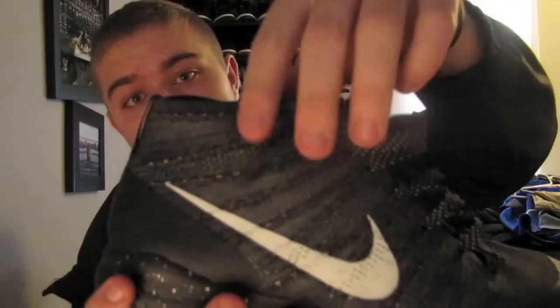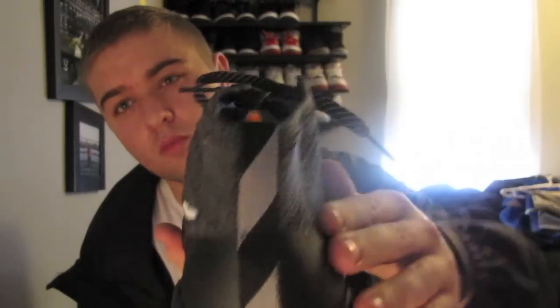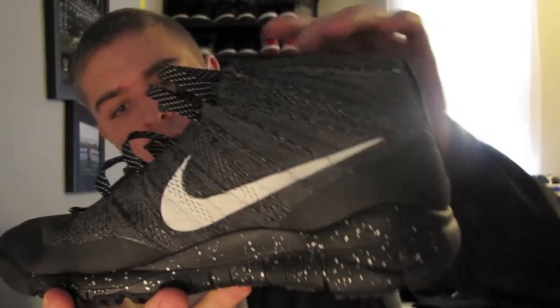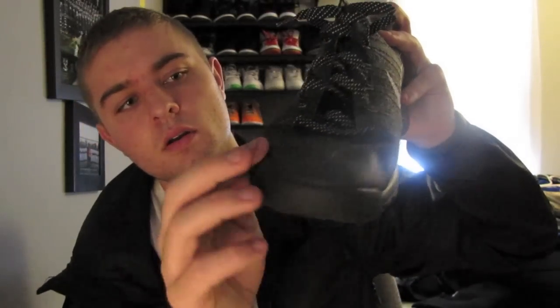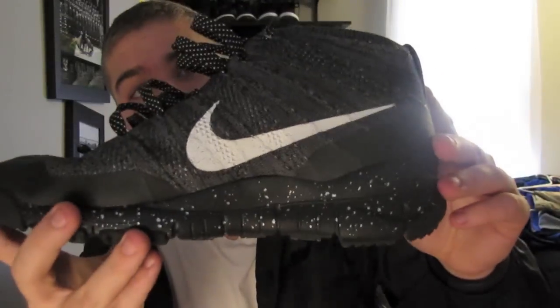For the features, it's got an entire Flyknit upper, it's got a white swoosh, and it's got a rubber composite on the entire back right here. The mud guards cover the entire upper right here, and it's got that FSB boot sole.